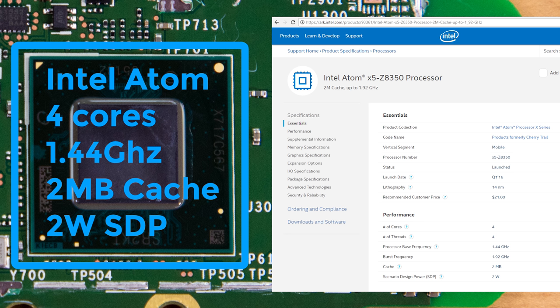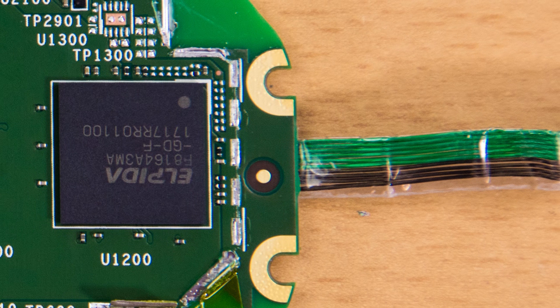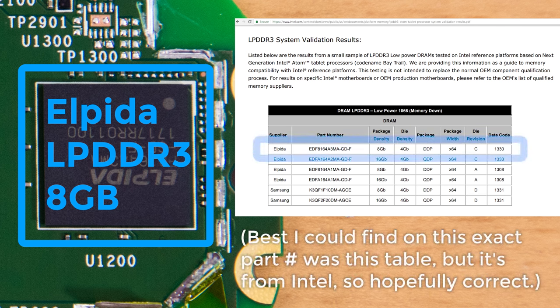It has a design power of a mere 2 watts, which is why, with some help, it can be sealed inside a rather airtight housing like the Look. Finally, there's an Elpida 8GB LPDDR3 memory chip. That's right — this little device has 8GB of RAM, which is more than cheap desktops are sold with nowadays, and not a bad spec for a mid-range computer.